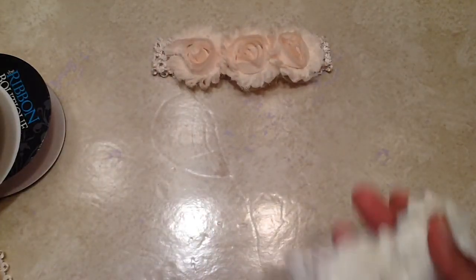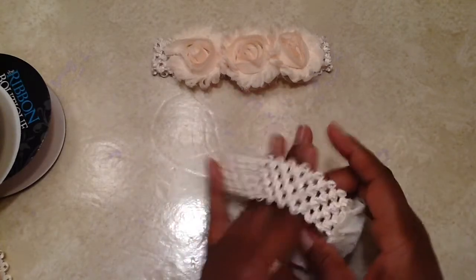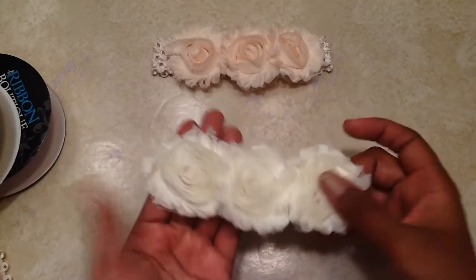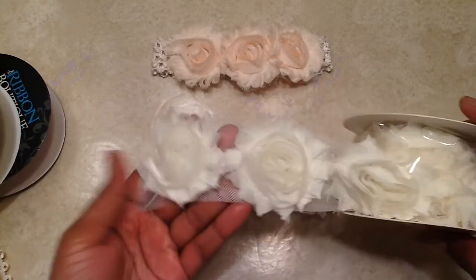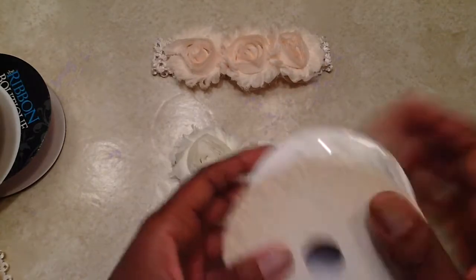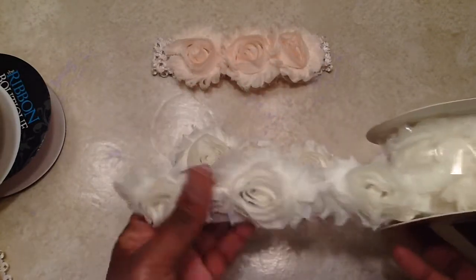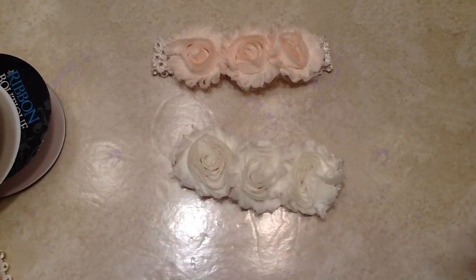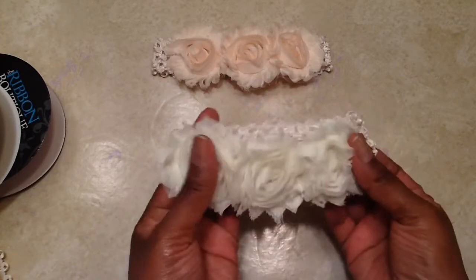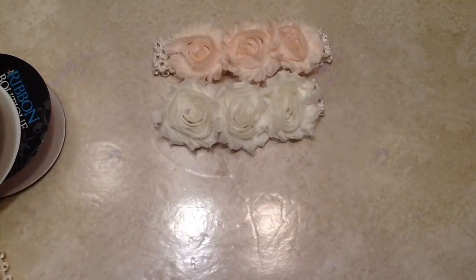I also made it in the cream — again just three rosettes with the stretchy headband material. I used this trim from Hobby Lobby and I'm really glad they've started carrying these. It was $4.99 and of course I got it when it was 50% off. I really love these headbands. They're pretty much for when I want to dress her up.